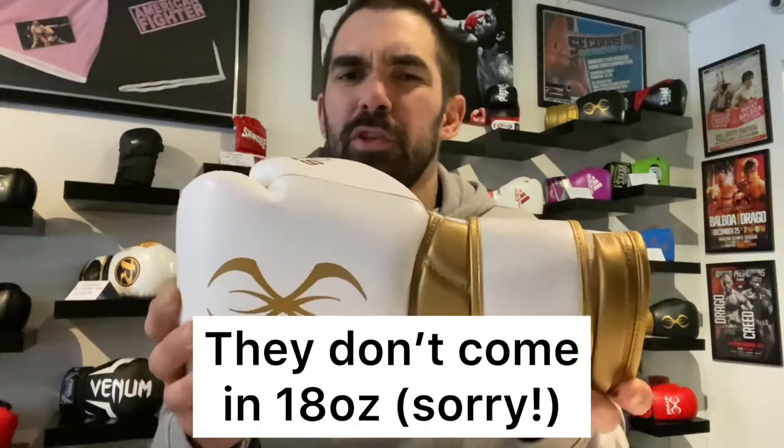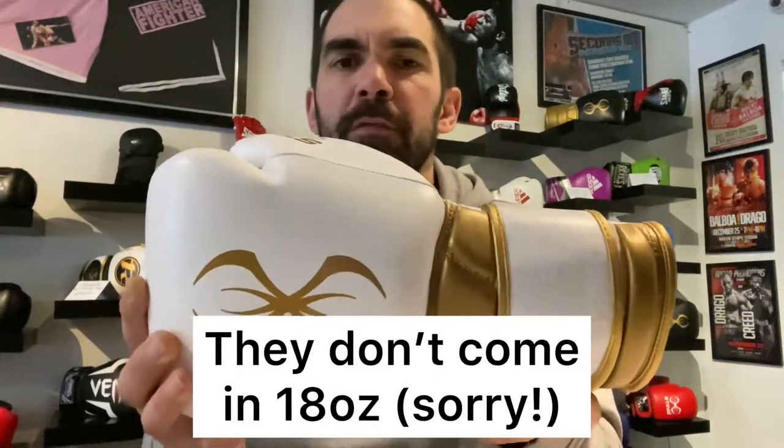Now these Viper X sparring gloves are their top end boxing gloves. We sell a lot of these to people that really want to either protect their hands or that are training a lot at amateur or professional level. They come in 12 to 16 ounce — I think they might do an 18 ounce as well, but they definitely do 12 to 16. So standard sparring glove sizes; depending on if you're a junior or female, you might go for the 12s, but generally 14s and 16s is what we sell most of.